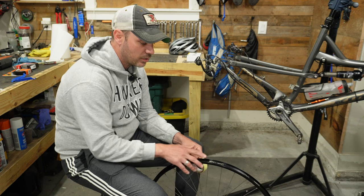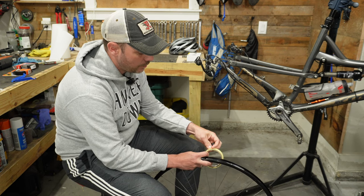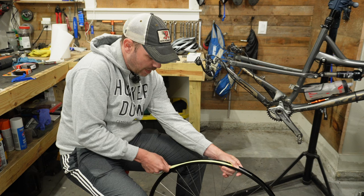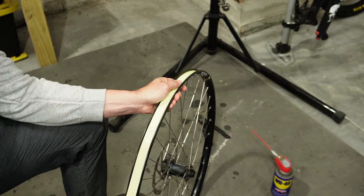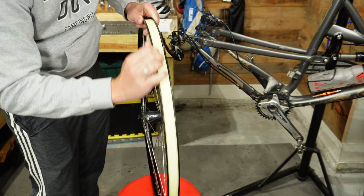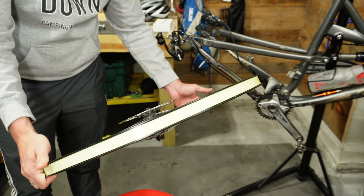On your rim you'll have your spoke holes and your valve hole. What I recommend is starting your rim tape two spoke holes over from the valve hole, so that you have a good overlap where the valve actually sits. The rim tape isn't as sticky, so just make sure you hold it down with your thumb as you pull it tight and press it in place. Once the tape is applied, go around and lightly press along the outer edge of the rim to make sure the tape adheres really well.